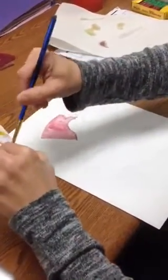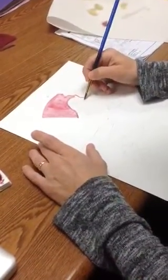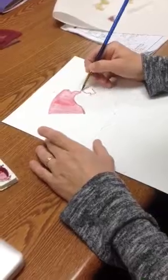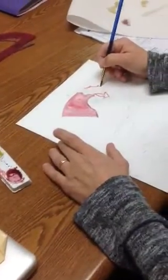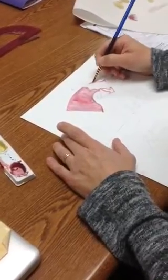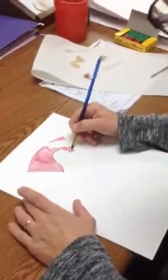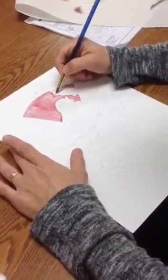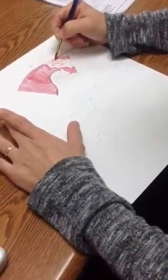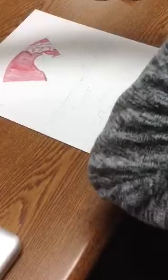There's also dry brush, where the paper is dry and there's just a little bit of paint on the brush, and then I can draw with it. What is this called? Dry brush. So I want my leaf to show up. Wherever I let my watercolors dry, it should give me a line.